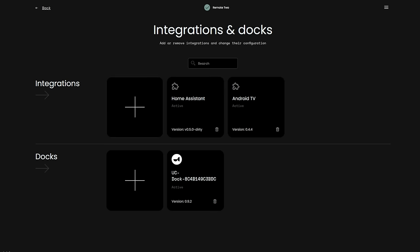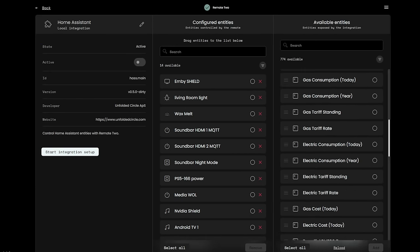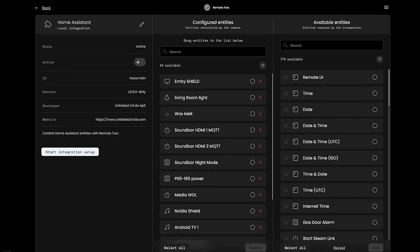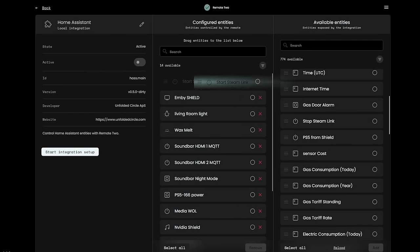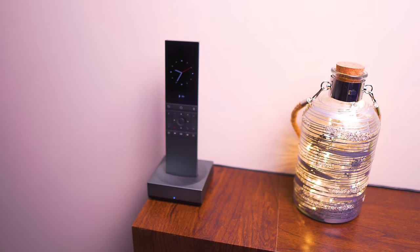You just go into the integration, search or choose what you want, and drag it over. I've got various lights, wake on LAN for PC, PS5 power control, IP HDMI control for the soundbar. Once they are in there, you can use them in any activity. The dock also charges the remote, and that's where it blasts the IR signals from. There is an IR blaster built into the remote, but as of right now it's not switched on — that's coming in a future firmware update.